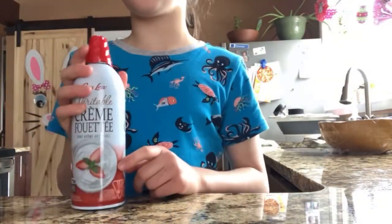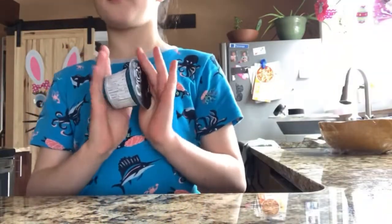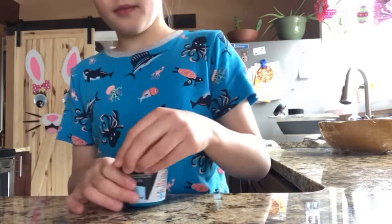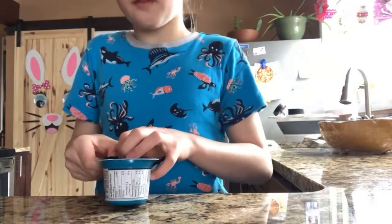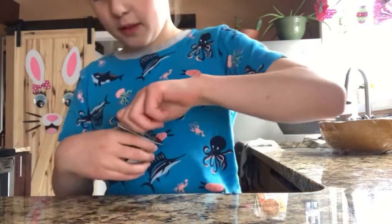You can add a little bit of whipped cream if you want — that's your choice. And we need some yogurt. First of all, before you start you need to wash your hands. I already washed my hands so it doesn't really matter.